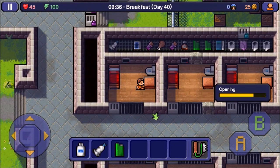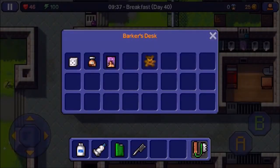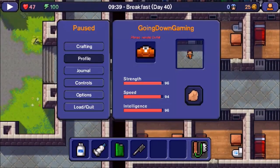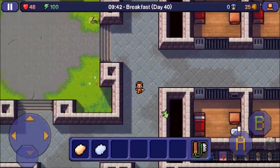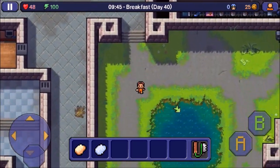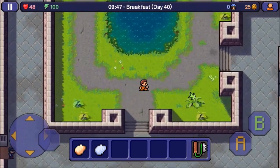Basically, first off you need talcum powder, tube of toothpaste, lighter, and comb. You're going to combine the talcum powder and tube of toothpaste and you're going to get putty. Then you combine the comb and the lighter and you're going to get mold plastic. Neither of these items are contraband, so you don't have to worry about the guards taking them from you.